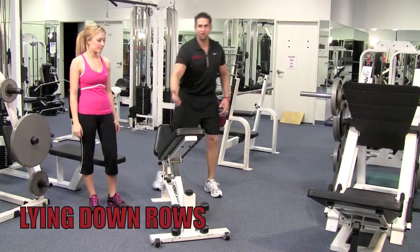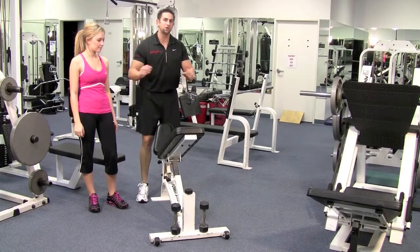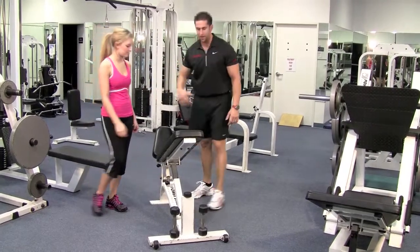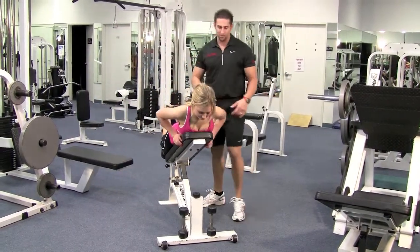Put the bench at a 45 degree angle and put the leg part up because your knees are going to go on there. It's personal comfort though — you can put your feet on the floor or up on the bench, as long as your neck is clearing the bench when you lie down. Go ahead and lie down. I want you nice and comfortable so you can breathe and focus on the form here.